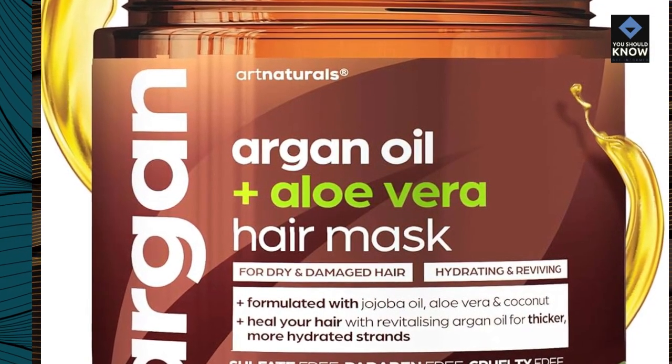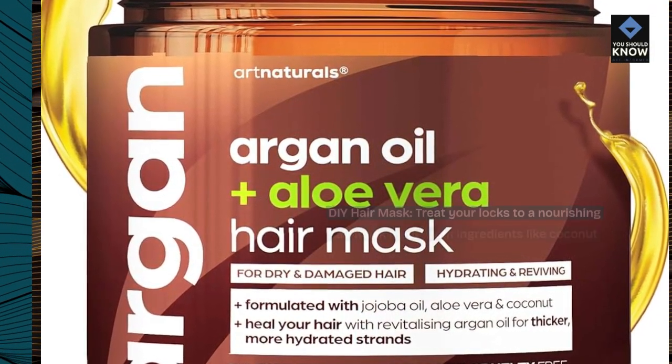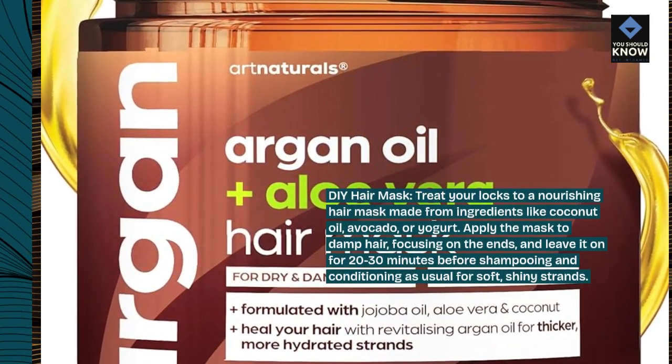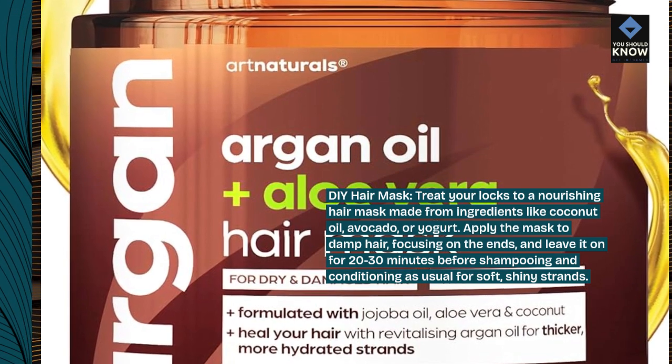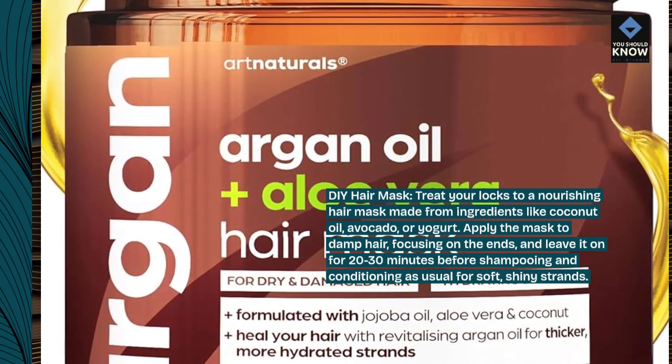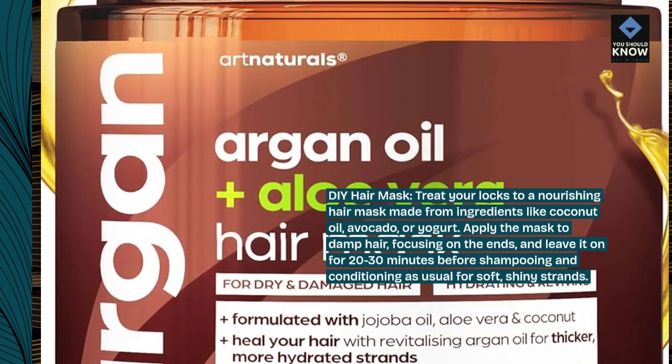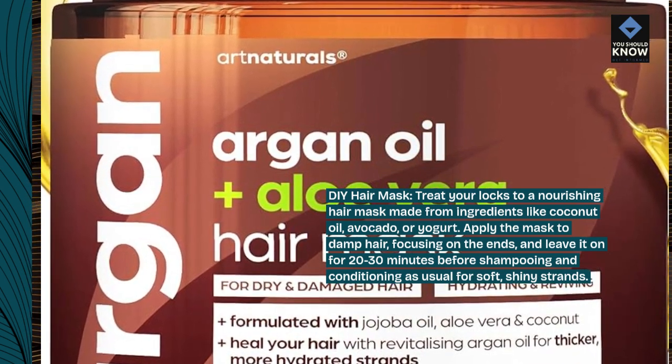DIY Hair Mask. Treat your locks to a nourishing hair mask made from ingredients like coconut oil, avocado, or yogurt. Apply the mask to damp hair, focusing on the ends, and leave it on for 20-30 minutes before shampooing and conditioning as usual for soft, shiny strands.